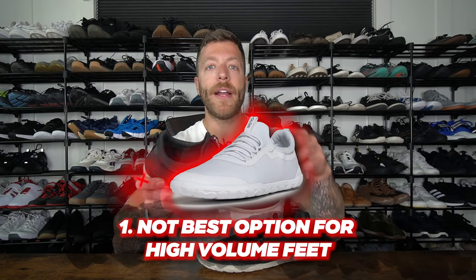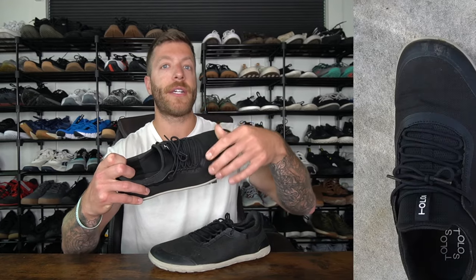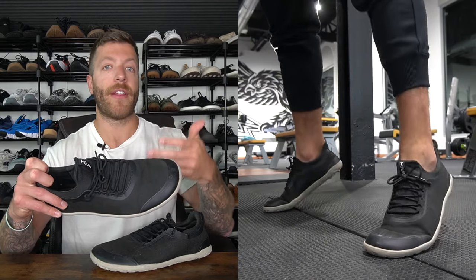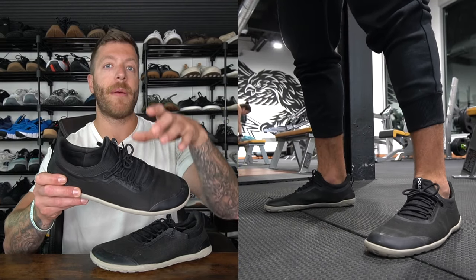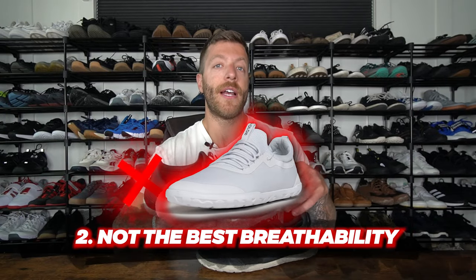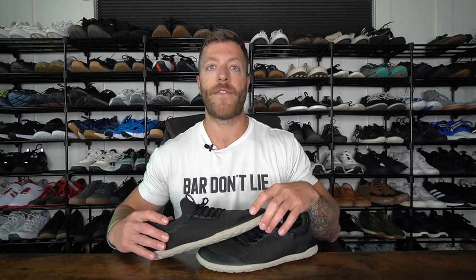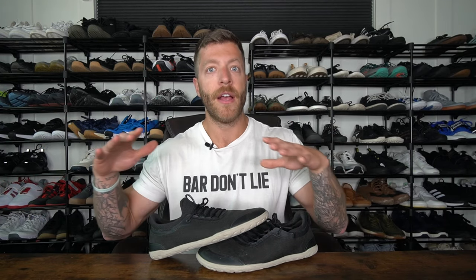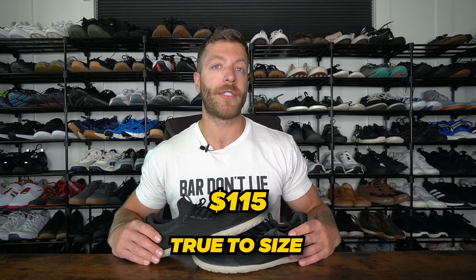Two things to keep in mind with this shoe before you buy. Number one, it might not be the best option for high-volume feet. The 2.0 has a reworked collar and it's much easier to get your foot in compared to the 1.0, however if you have a high instep or a very thick foot you might want to look into a model with more upper volume. The second thing is it's not going to have the best breathability — the upper doesn't have the most ventilation, so if you're in hot climates this model might be a miss. The shoe comes in at $115 and runs true to size for most foot anatomies.